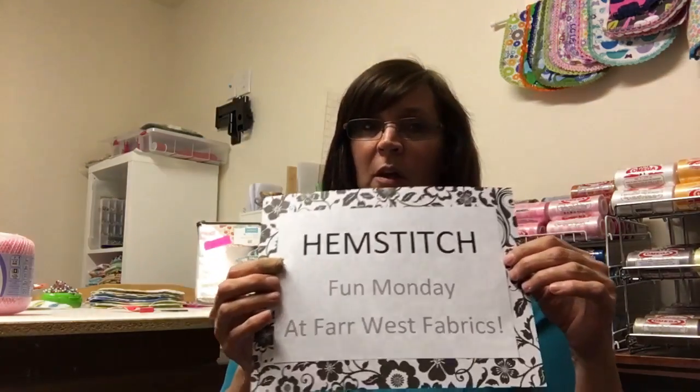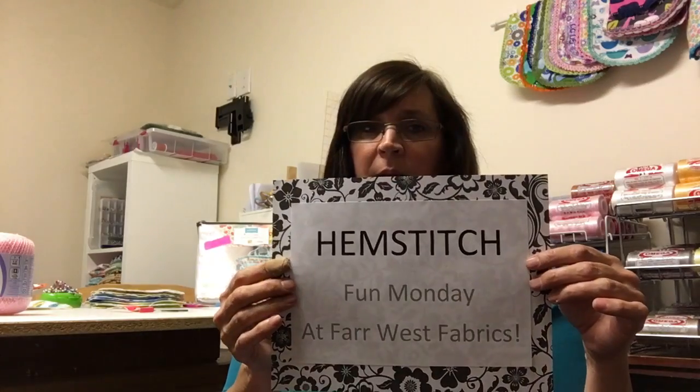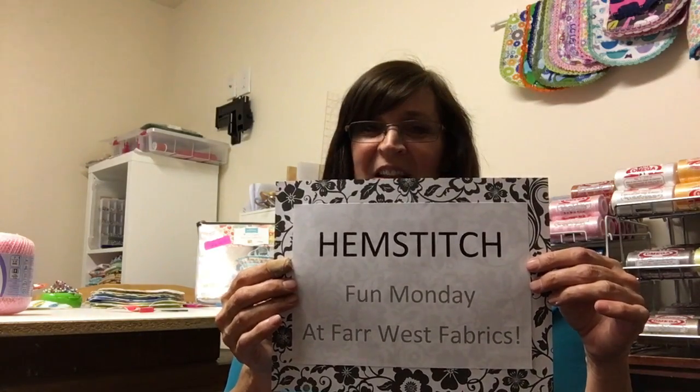I promise that each Monday you would get a coupon code, and it's a one-use coupon code — the first person to order online with this coupon code will get five dollars off. The code this week is 'hemstitch' — all one word. Thanks for tuning in, I'll see you next week.